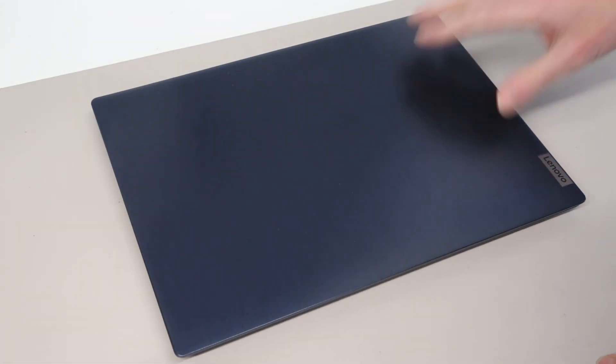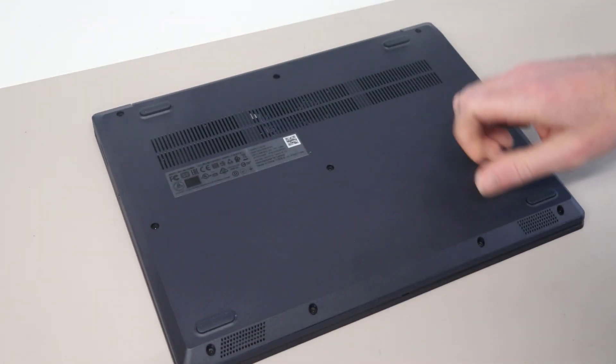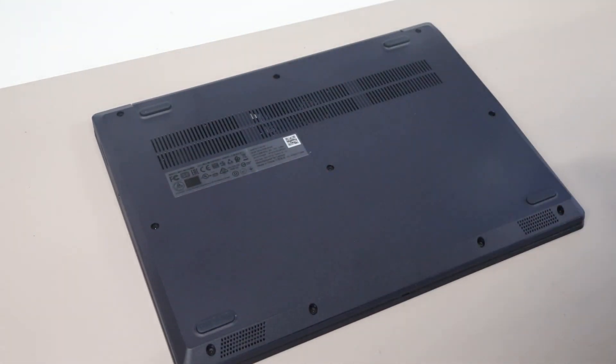Hi, I'm James and today on the desk we have a Lenovo IdeaPad 3i, or IdeaPad 314iil05.